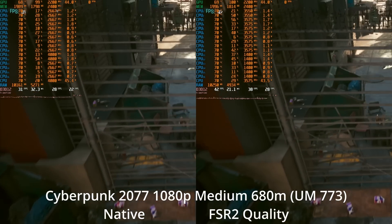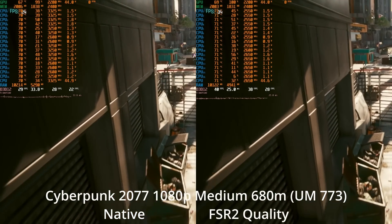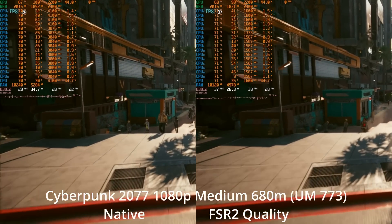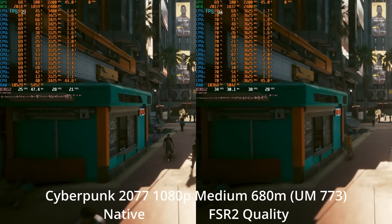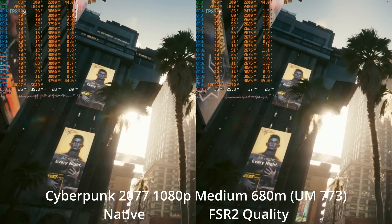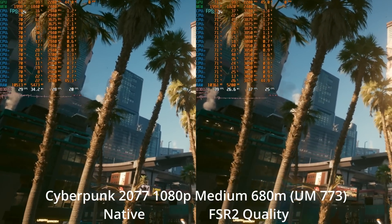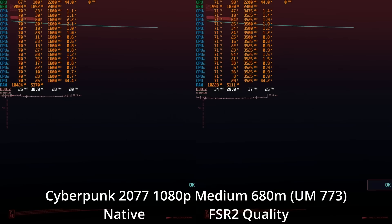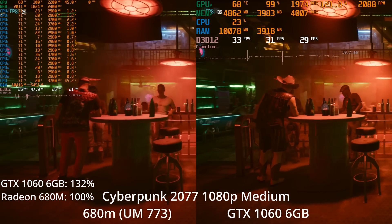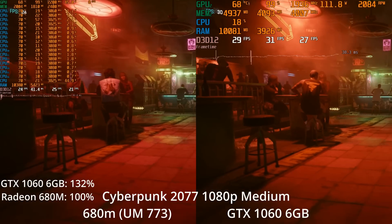At this resolution, especially in motion, you can see some fuzzing on the image — YouTube compression kind of kills some of the difference. But it still looks okay at 1080p medium settings in Cyberpunk, and we saw an over 30% boost, now averaging in the upper mid-30s. The 1% lows are mostly under control, and it actually felt pretty decent to play. It was doing so well that I thought I'd test it against the GTX 1060.